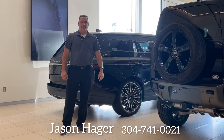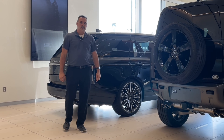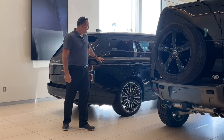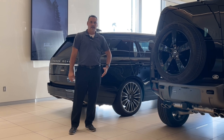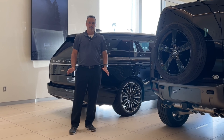Hi Ben, Jason Hager with That's Regatta in Charleston, West Virginia. I'm going to do a walk-around video here of the 2019 Range Rover Long Wheel Base. I actually got it sitting right here behind me in our showroom floor. So I'm going to do a walk-around of it showing you any imperfections that I see, just going over it to show you the overall condition. I'll make this video short and sweet.